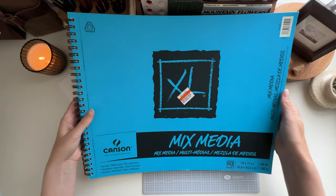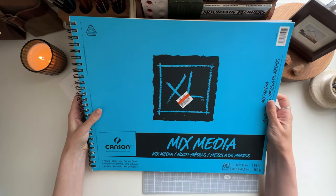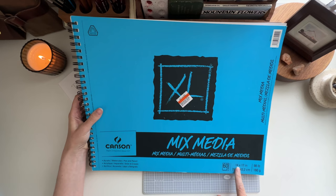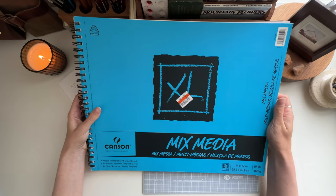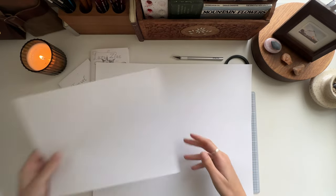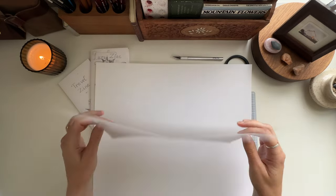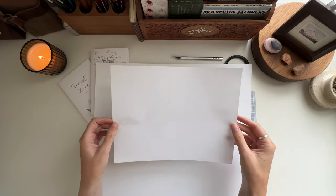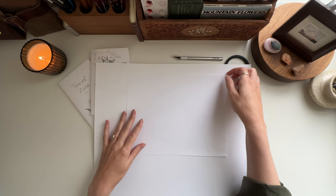It's a big boy — I thrifted this for less than $4 at a Salvation Army this past springtime. It's one of those big Canson mixed media papers, 14 by 17 inch. I'm going to rip out a piece to demonstrate. You can also use just a regular piece of printer paper — it's perfect if you have kids, and you can fold them up and make a whole bunch to give each of your kids their own zine to create inside.